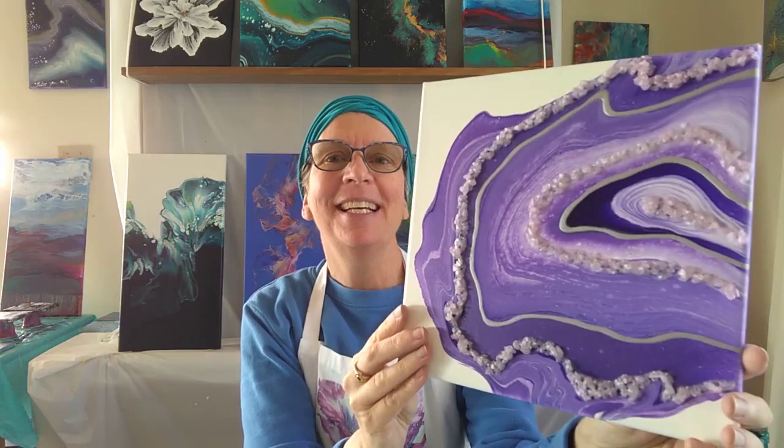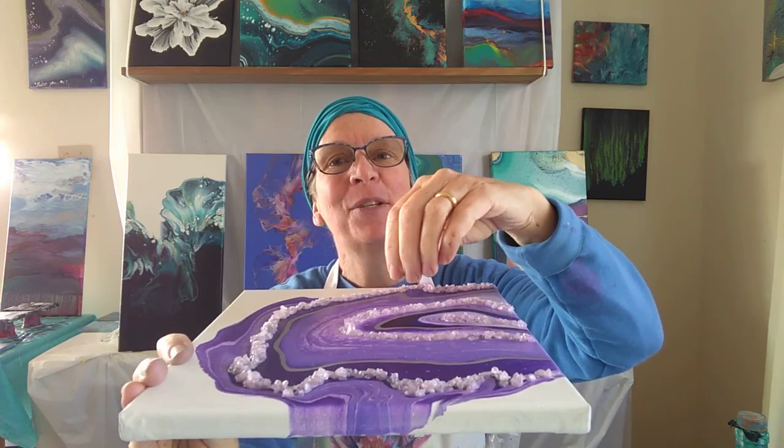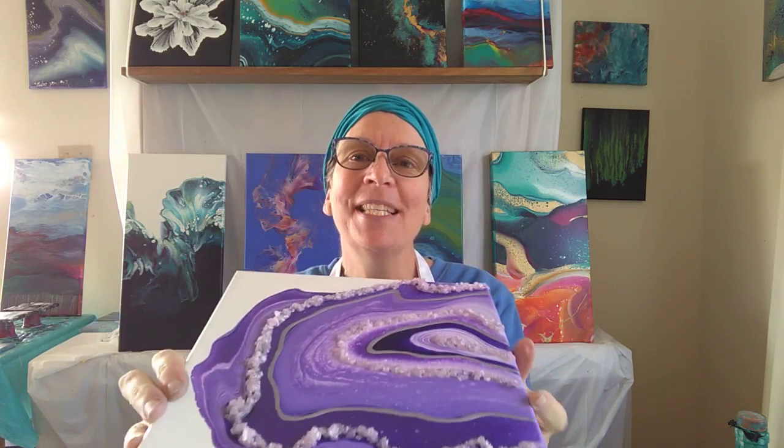It turns out to look so beautiful but it's so easy to do. We just start by pouring the paints on top of each other into a big puddle in the center of the canvas and then manipulate it around.